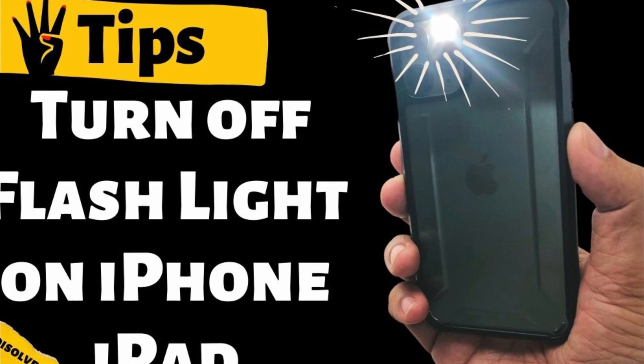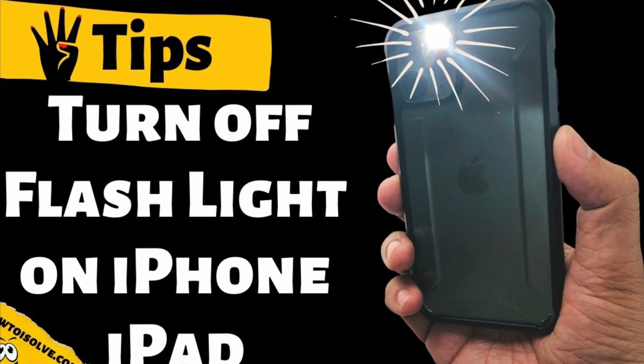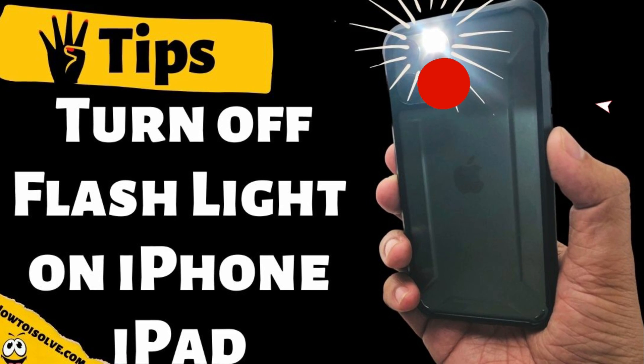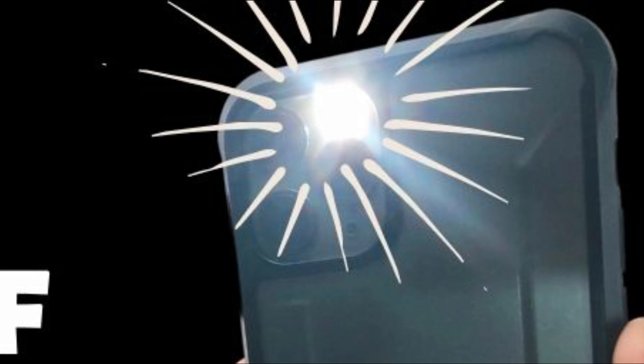Hi everyone, I'm Jay. In this video I'm showing you tips to turn off the flashlight on iPhone and iPad. Before getting started, subscribe to this channel to watch cool tips and tricks for Apple devices. If already subscribed, then keep watching.